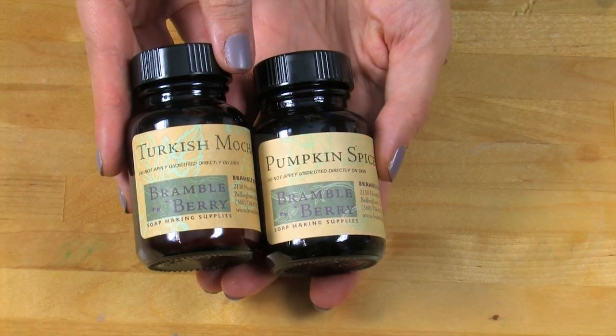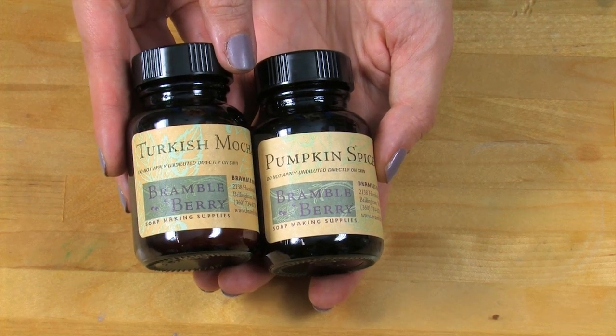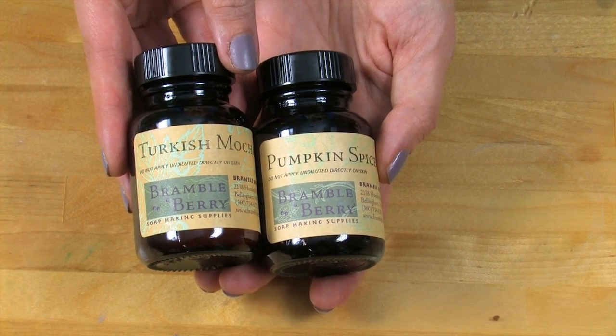To create the delicious fall pumpkin latte spice scent, I'm using pumpkin spice fragrance oil from BrambleBerry.com and Turkish Mocha. Mixed together, they smell amazing.